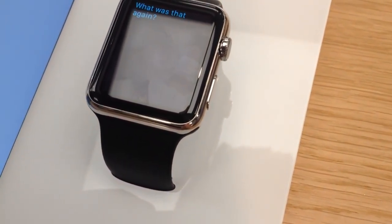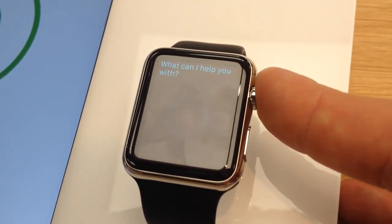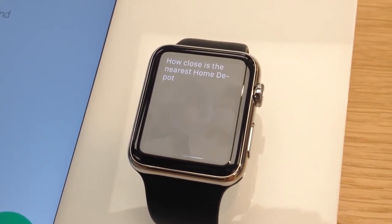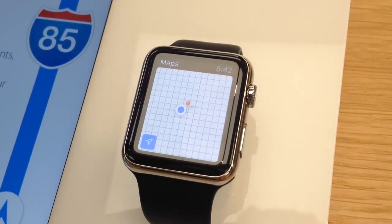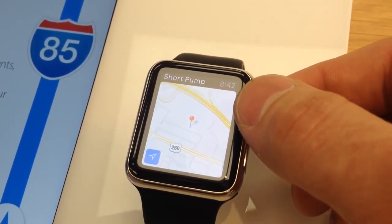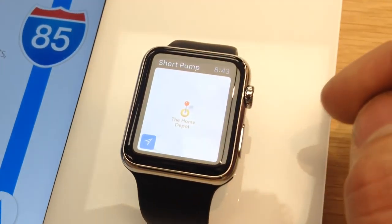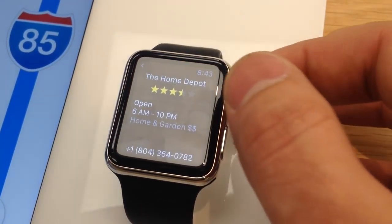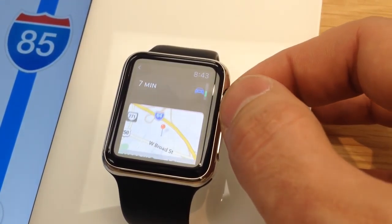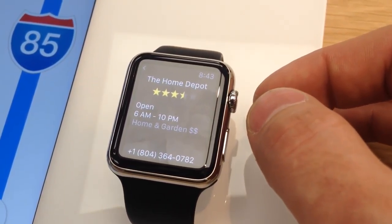How close is the nearest display? How close is the nearest Home Depot? I think the leather loop is my favorite, and it's only available for the 42mm. You'll see when you put it on, it's really comfortable. I like the fact that I can adjust it — I want a wrist type as well, but you can fix it easily, though it's fixed.